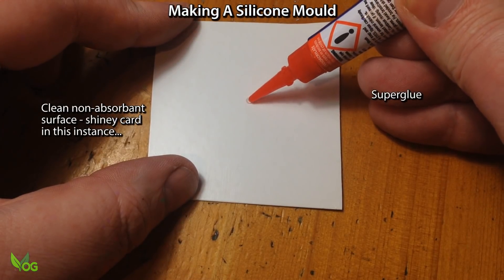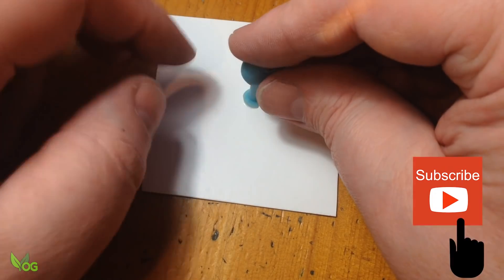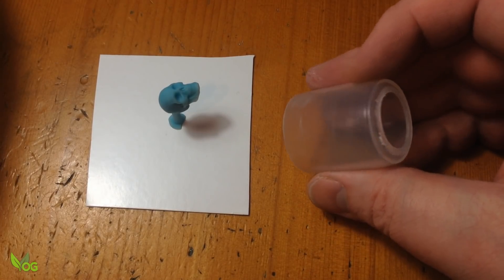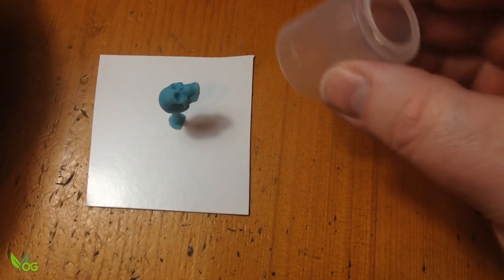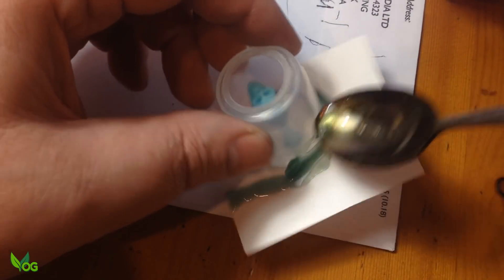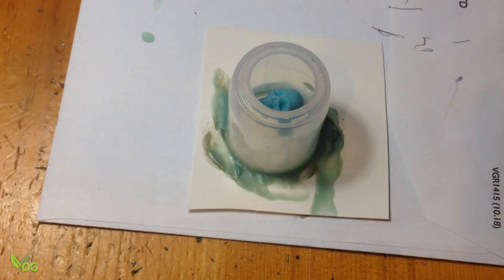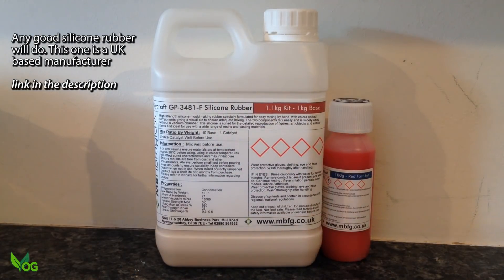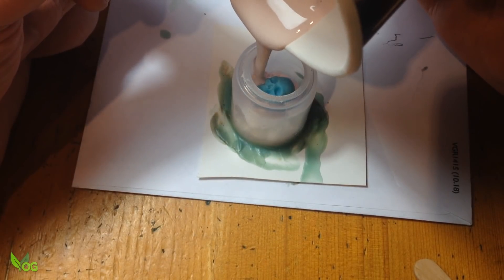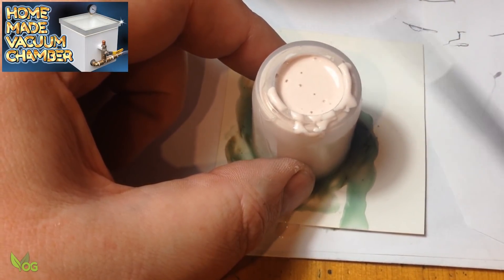Silicone moulds are easy to make, but silicone is quite expensive, so keeping things minimal is always best. This is an empty paint pot — a simple plastic bottle — but anything non-absorbent and clean will do for a mould box. A bit of molten wax acts as a seal. This is the silicone I'm using; it's mixed in a ratio of 10 to 1 by weight and stirred well by hand. Once poured it can be tapped or vibrated to remove trapped air, but I have a vacuum chamber so I'll be using that, which is by far the best method.